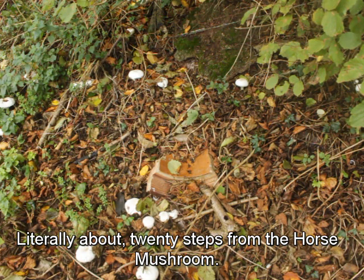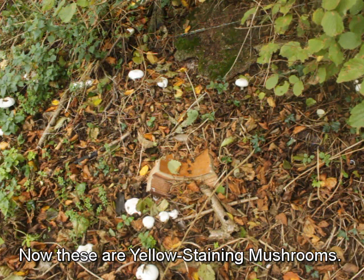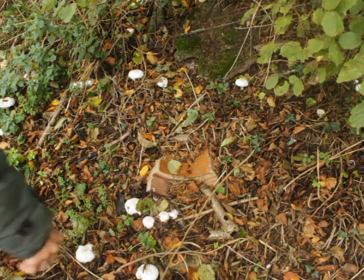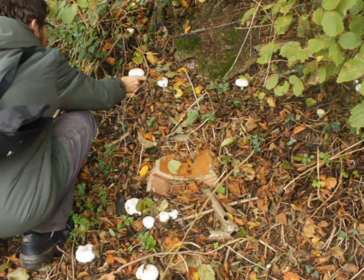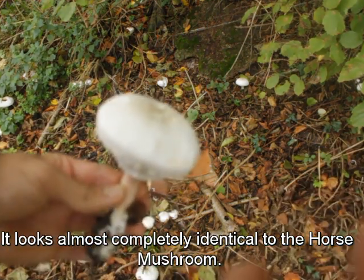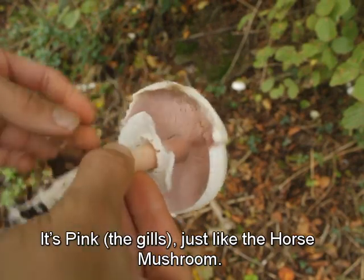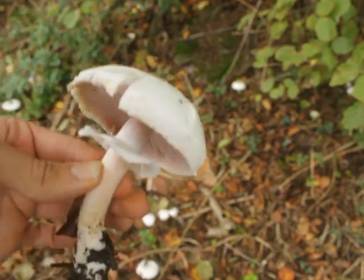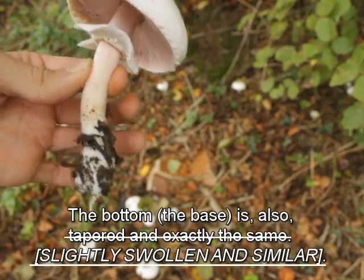Literally about 20 steps from the horse mushroom, these yellow staining mushrooms are growing. It looks almost completely identical to the horse mushroom — it's pink just like the horse mushroom, it has a strong, quite thick veil just like the horse mushroom, and the bottom is also tapered in exactly the same way.